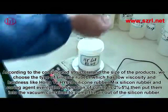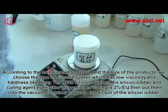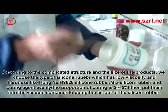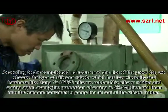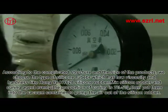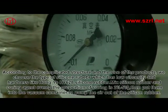According to the complicated structure and size of the product, we choose a silicone rubber with low viscosity and hardness, such as HONG GEAR HY-628 silicone rubber. Mix the silicone rubber and silicone agent evenly at a proportion of 2% to 5%, then put them into the vacuum container to pump the air out of the silicone rubber.